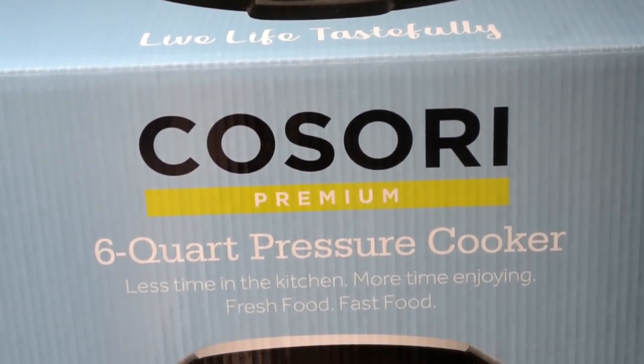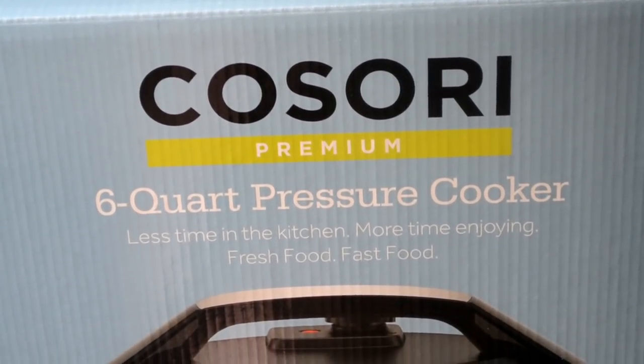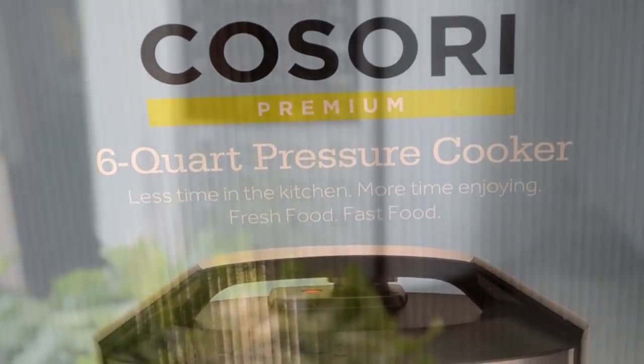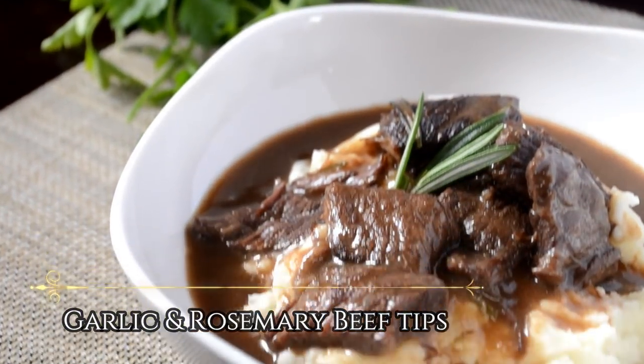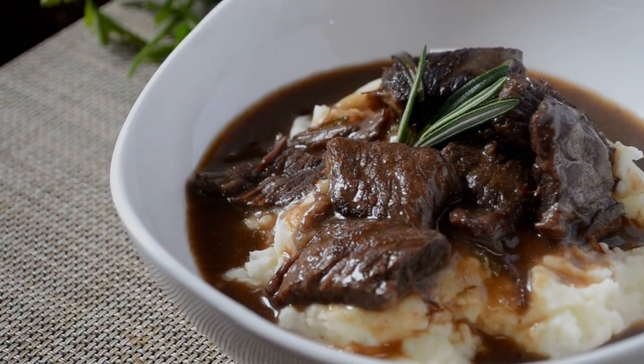Hey my cookies! Today we will be reviewing the Kosori Premium 6 quart pressure cooker as well as doing a demo of my garlic and rosemary beef tips using this thing. So I'm excited — let's cook!